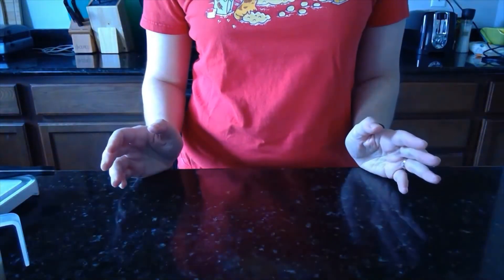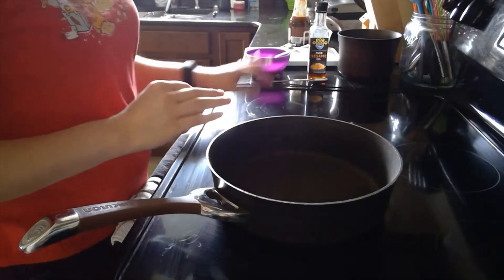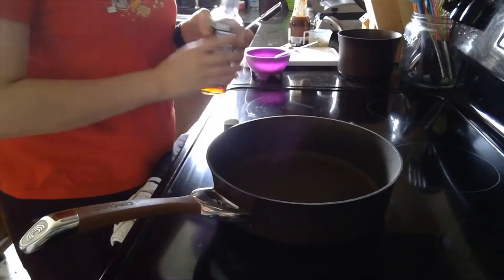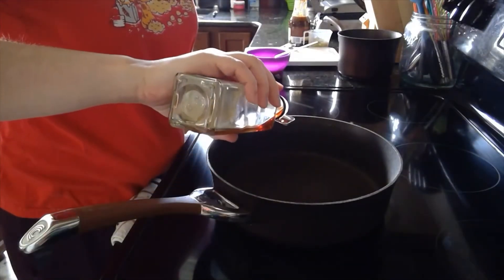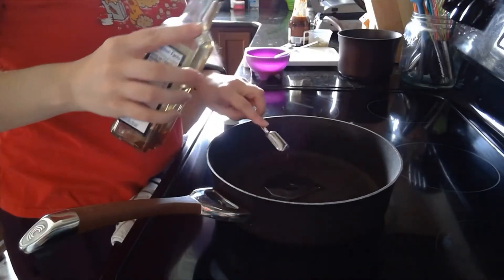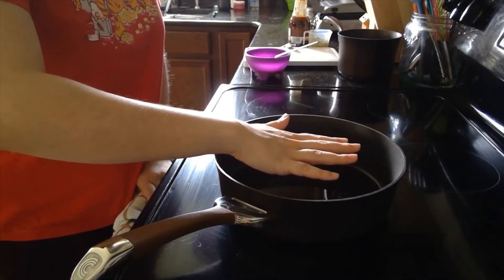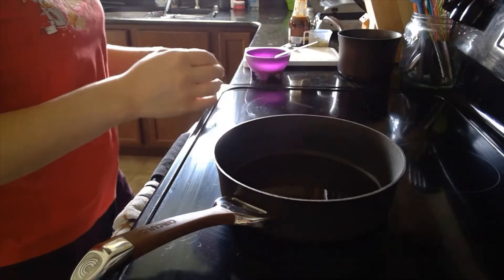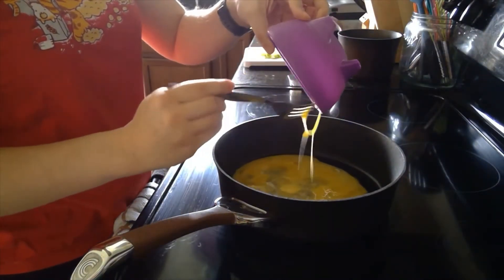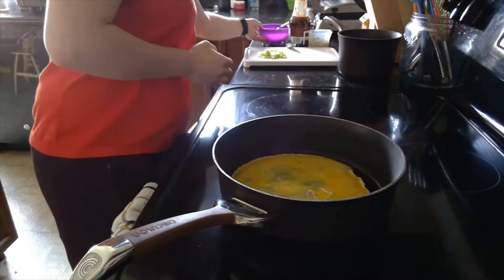Now we have all of our ingredients ready to go so we can head over to the stove. I've got my medium skillet here and all my ingredients ready on the side. We'll start by heating up the oil, so we'll put two teaspoons of sesame oil into the pan and turn the heat on medium. I'm carefully holding my hand over the pan here and it's warm, so we'll go ahead and start with our egg — I pour the egg into the pan here and we'll just scramble the egg until it's cooked.